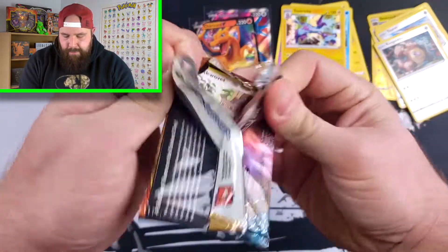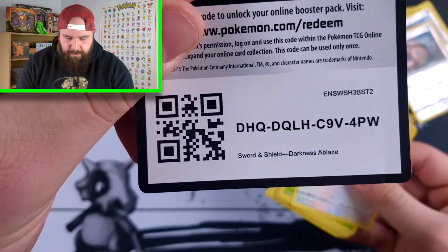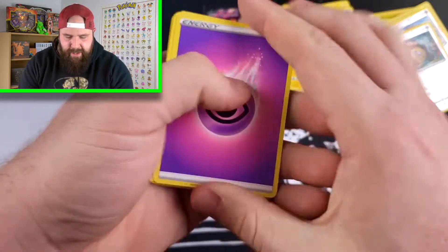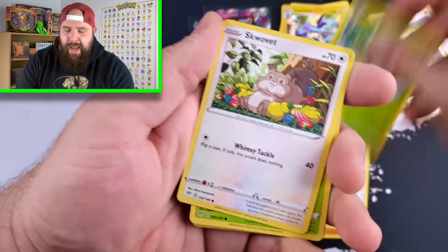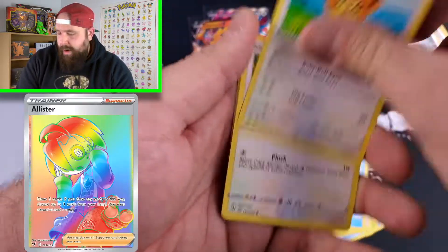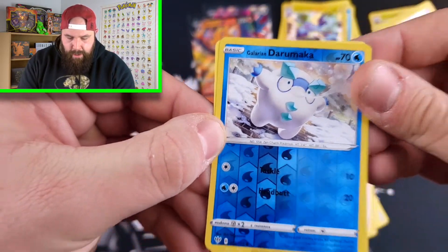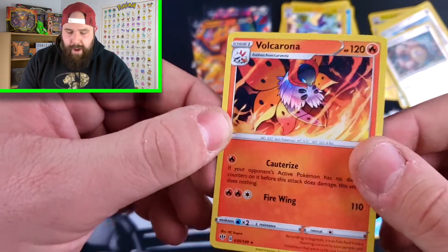So we are going to the last loose pack. Let's see what we can get. Just thinking about that Charizard VMAX that we have a chance of getting today — that is the goal card. My number one goal card is the Allister Rainbow from Vivid Voltage. We have Galarian Darumaka, and for the final loose pack we have a Volcarona Non-Holo Rare. So we got a couple of ultra rares and a couple of Holo Rares — not too shabby.